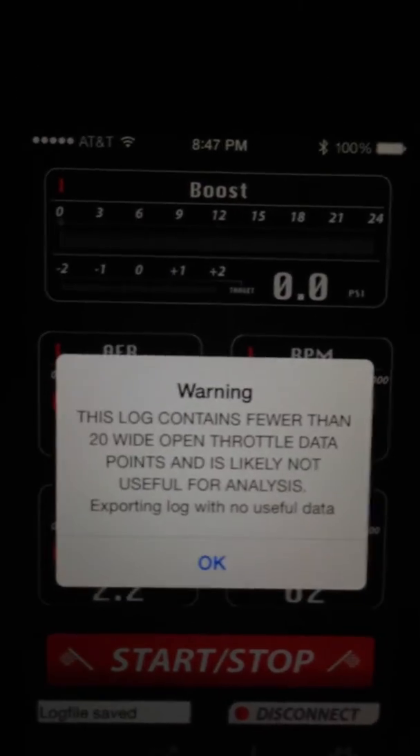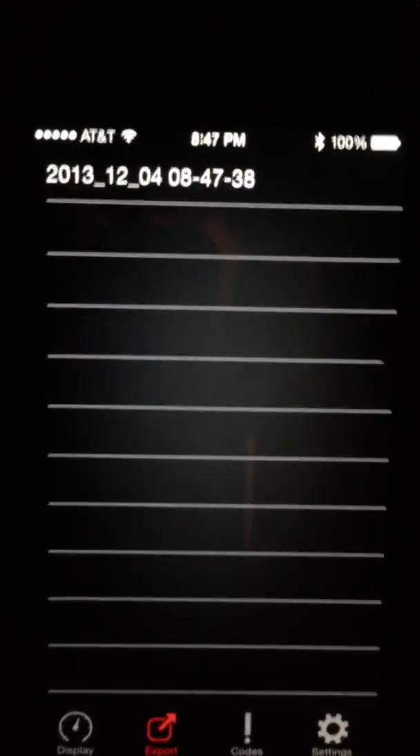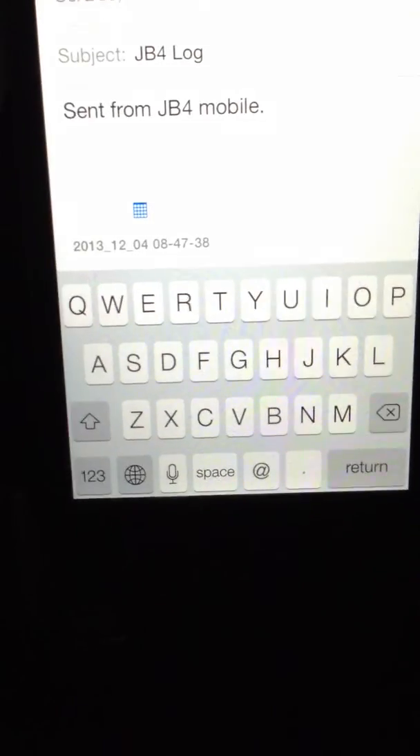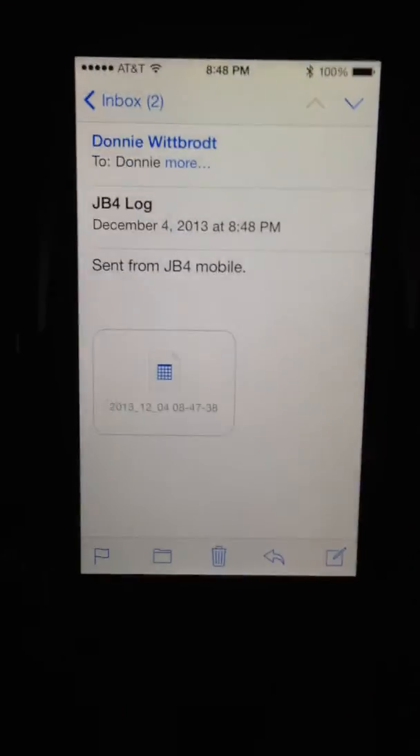When you're done you just hit stop again. A couple of pop-up messages, and then your log is right there. You can go ahead and email it and send. You can click on it and there's your CSV, which can be opened in the JB4 Mac app or the Windows app.